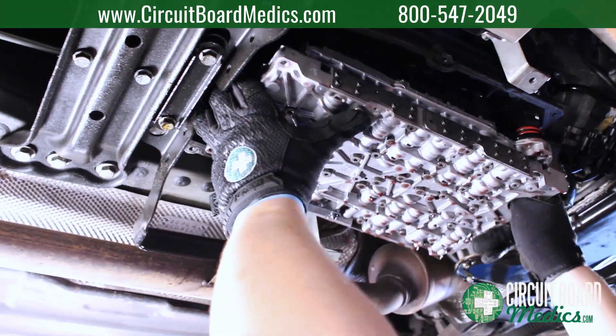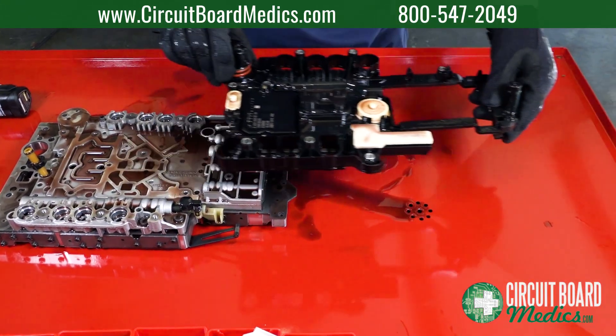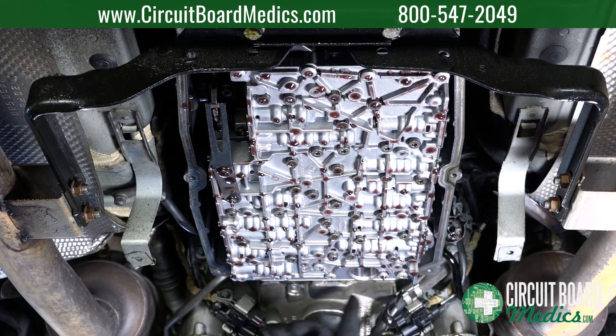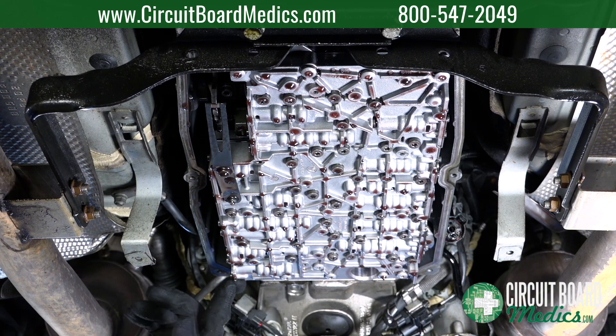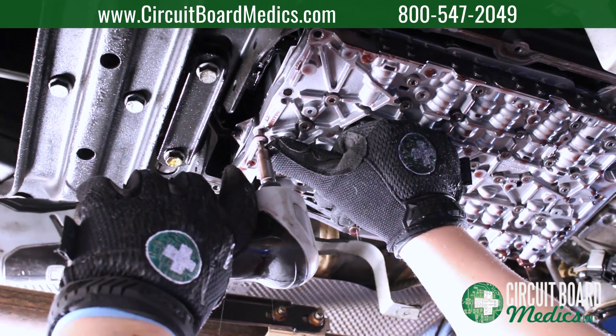One of our goals at Circuit Board Medics is to simplify the removal process of the components we service. This video serves as a tutorial on how to remove the transmission control module for 2004 or later Mercedes-Benz models using the 7G Tronic transmission.